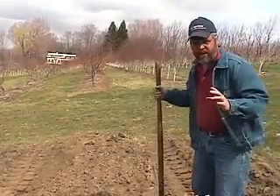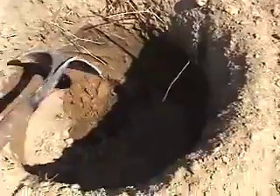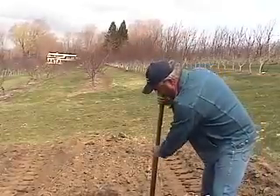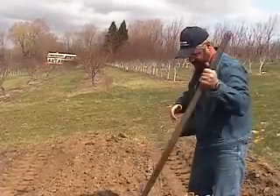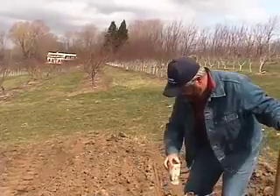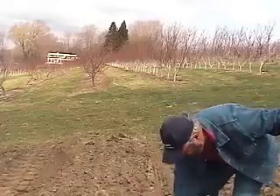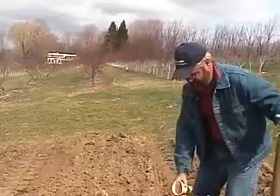We've already dug the holes with an auger here. If your holes get glazed over on the side when you dig them — it's pretty sandy here, so they're not — you might want to just break the sides a little bit. Make sure your hole's big enough to accommodate the root system. I like to add a couple pounds of pelletized lime to the planting hole and the backfill soil to give them a little bit of a pH adjustment and some calcium.